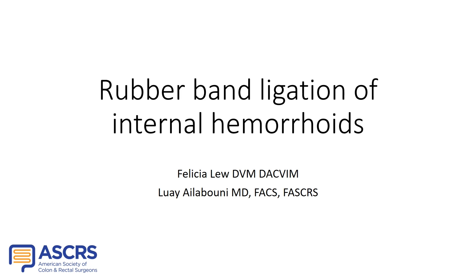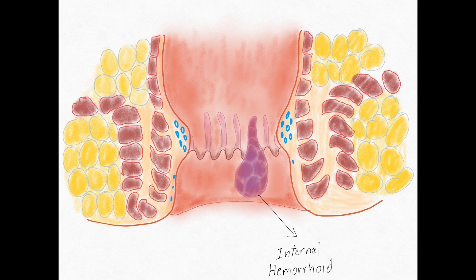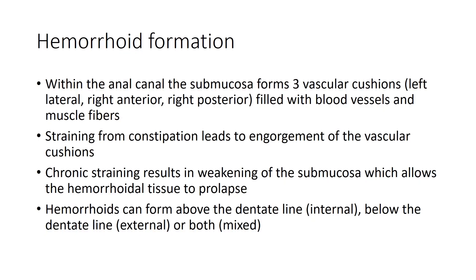In this video we will demonstrate rubber band ligation of internal hemorrhoids. Within the anal canal, the submucosa forms three vascular cushions in the left lateral, right anterior, and right posterior positions, filled with blood vessels and muscle fibers from the internal sphincter and conjoined longitudinal muscle. Straining leads to engorgement of the vascular cushions, and chronic straining leads to weakening of the submucosa and prolapse of the hemorrhoidal tissue. Internal hemorrhoids form above the dentate line; external hemorrhoids form below the dentate line, or a patient may have a combination of the two.